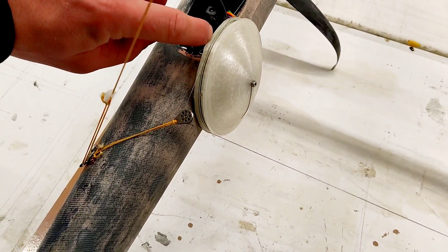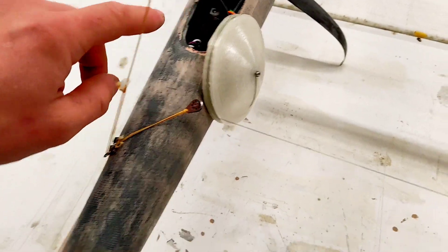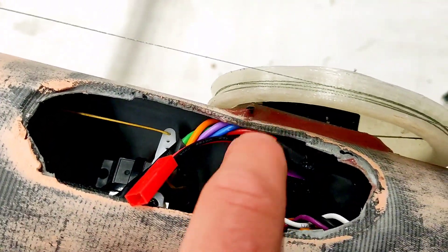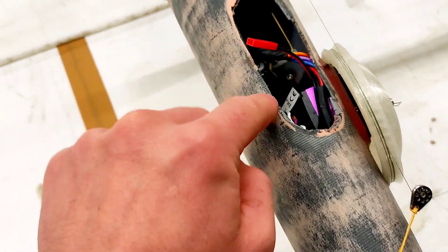So we have two lanes — one is winding onto the winch and one is de-winding basically. The servo is in here and comes out through there.